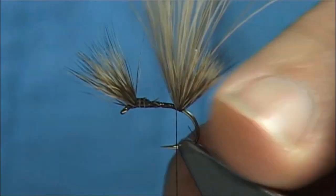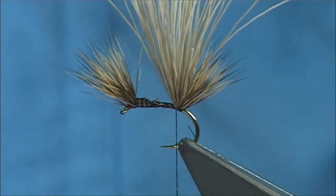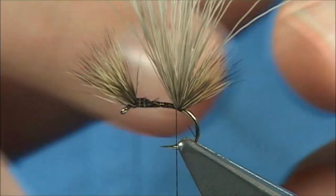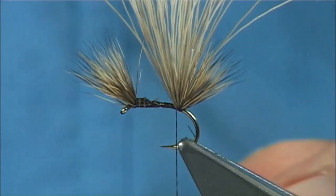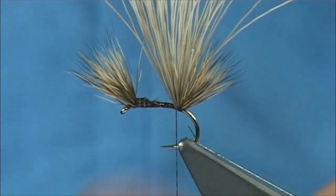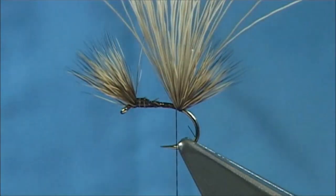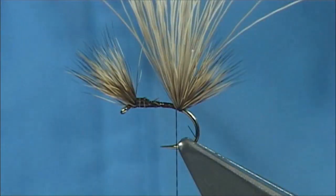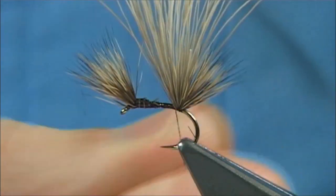Now we're ready for our dubbing. The body can be either the thread, a dubbing, or anything you like. I tie these with a bibby-old body where the body is black, red, black — a great fly for the lochs, good for brown trout, and excellent early season as well. I can show you — you could even do it with an ice dub. This is basically a shiny dubbing; you could use light bright, whatever. I'll do a bibby-old body with this, or a black body — this is just a black ice dub.